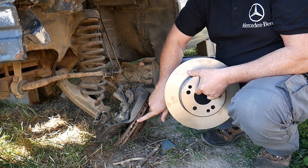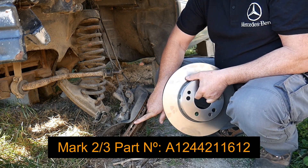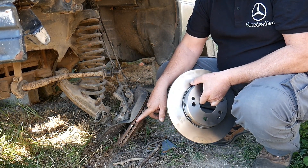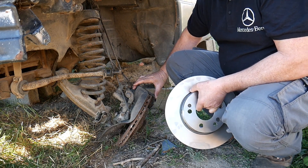I will place the part number for this one as well. Now, if you want to swap — for instance, if on your Phase 1 you want to place vented ones on it, yes you can, but you will have to change the entire brake as well.